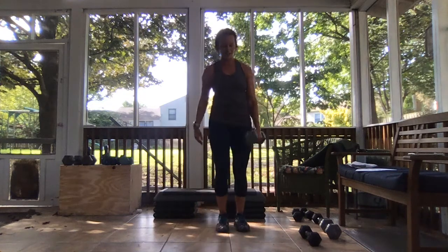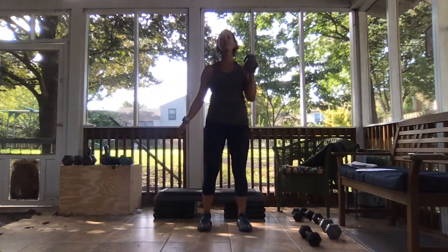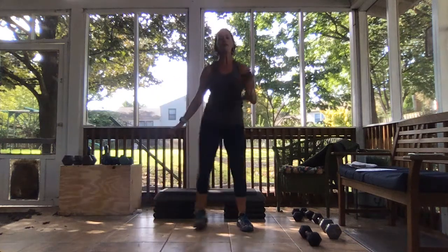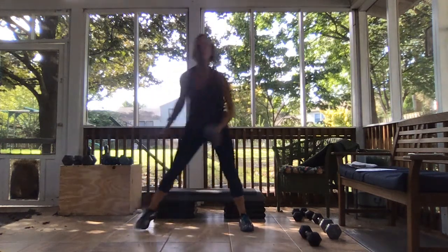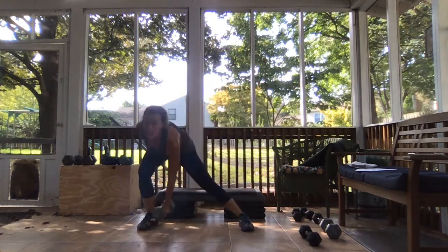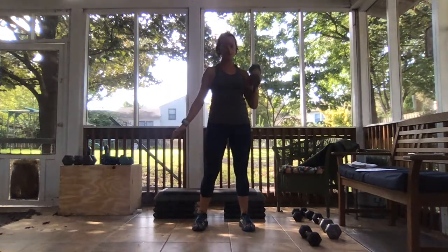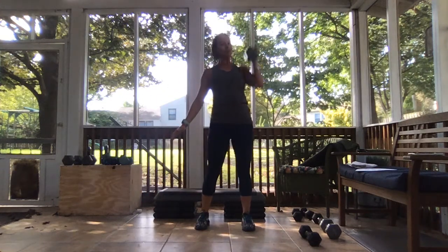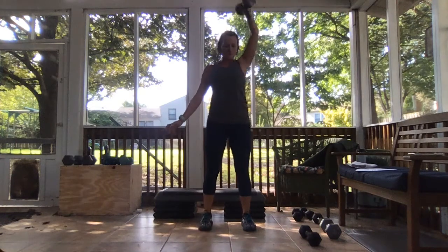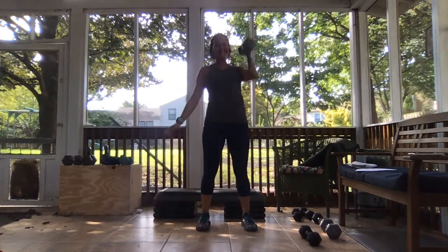Stepping out to the right, pressing with the left — I got it right finally. Ready, weights in that left hand, in three, two, and let's go. Out to the right, up, press with the left. You got this, remember we keep moving until the end. You got to give me 15 more seconds here. We can get one more. And bring it down.